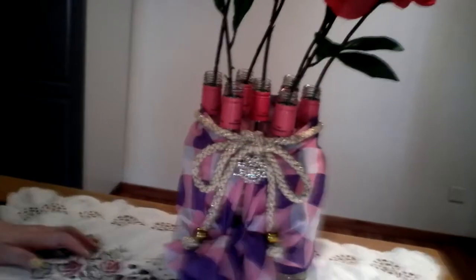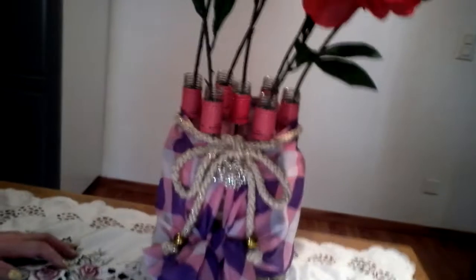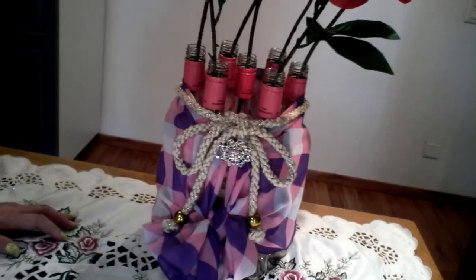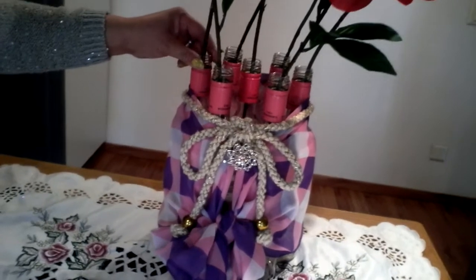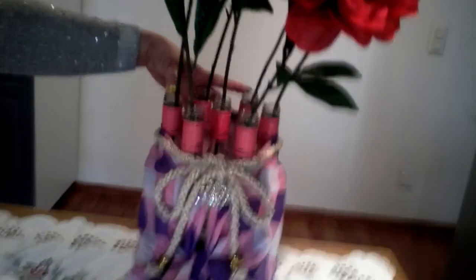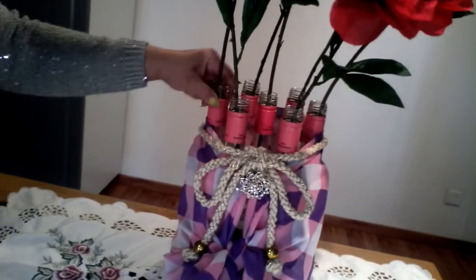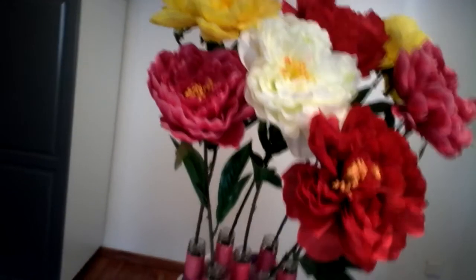Hello everyone, welcome to my channel. I'm going to show you a project — this is my instant flower vase. It's made from recycled empty wine bottles. This is composed of seven empty bottles of wine; this is Akali monuments, the name of this rose wine. I decorated it with different spring and summer flowers.